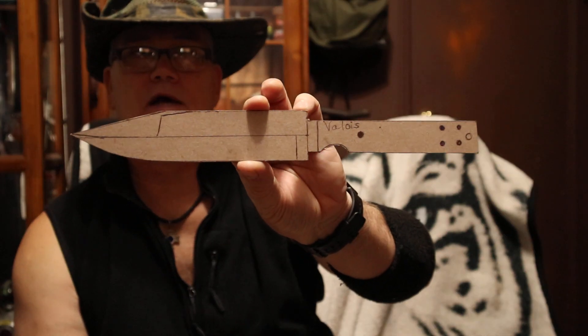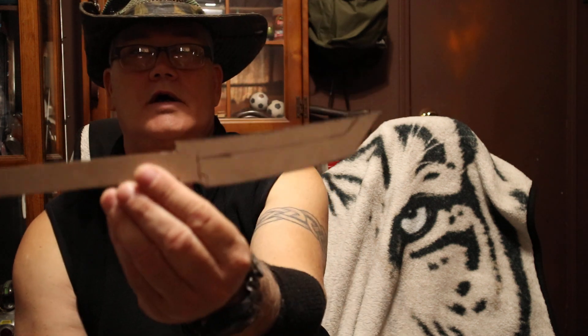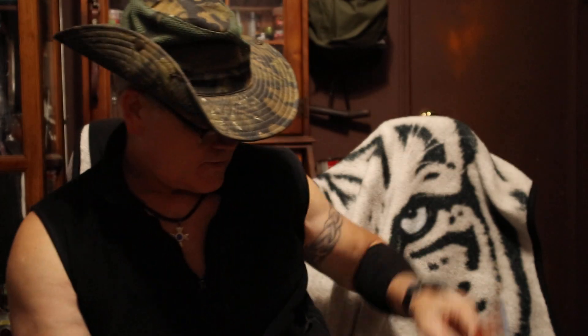This is a knife maker called Valois. I haven't made this knife, but I saw some of his knives and I just loved his design, so I did a template. It's a Valois template, combat knife. I've got templates for a tonneau — it's a shorter version of tonneau.